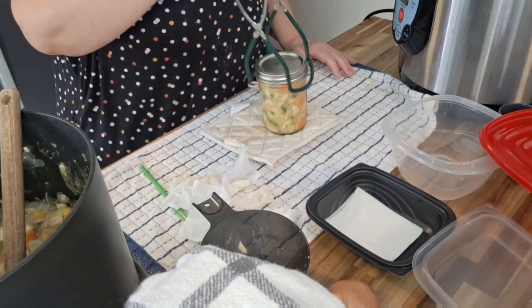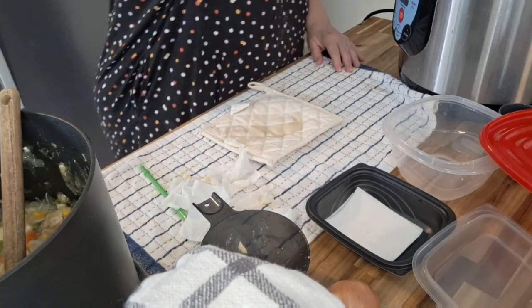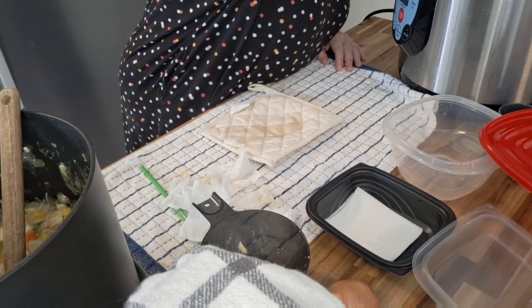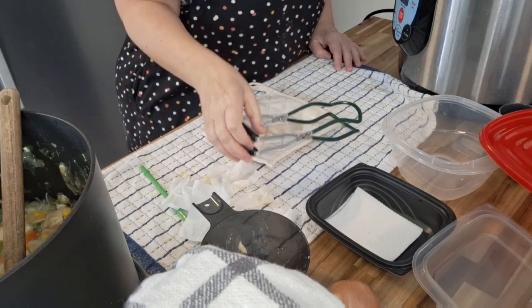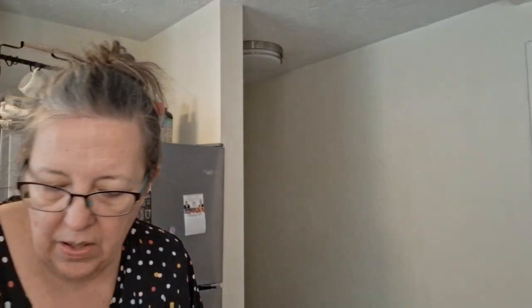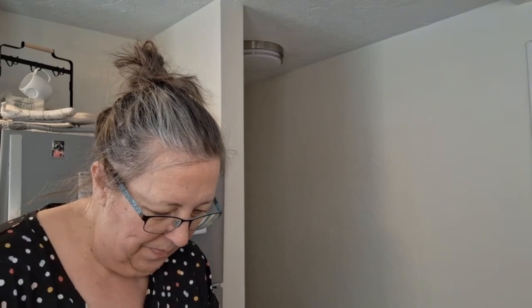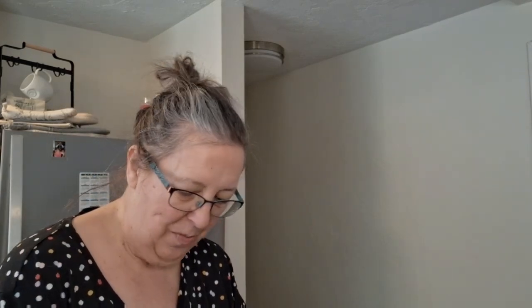The fourth one is going in. I do not believe I can fit a fifth jar in here — oh wait, I can, if I can go get another pint jar. Let me do that and then I'll come back. Actually, I just need to be satisfied with what I have, and I am. It's just that on days like today I would love to pull out canner number two and get it all done at once. Life doesn't work that way.